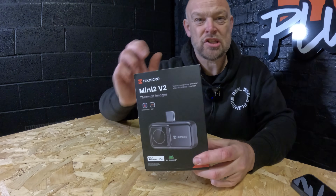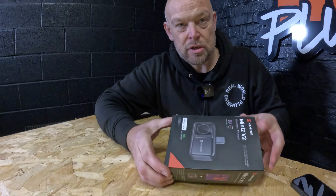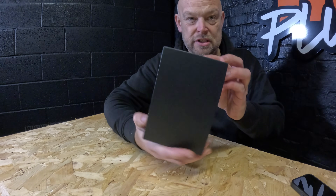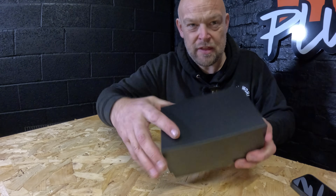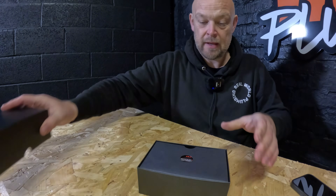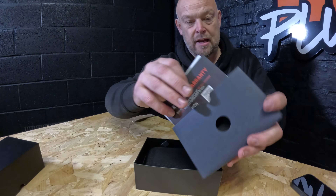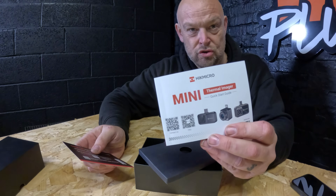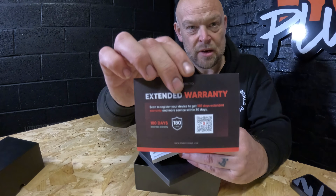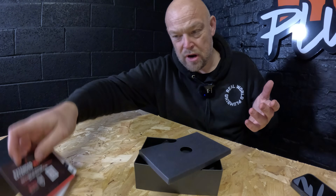Let's unbox the Mini 2 V2 and see just what you get inside the box from Hikmicro. It comes in a nice little case that opens up. It just drops out the bottom. Inside, straight away you've got a little booklet with your instructions and your extended warranty card, so make sure you keep those safe.